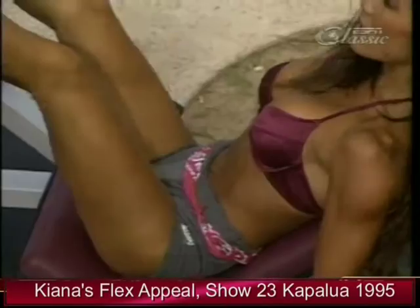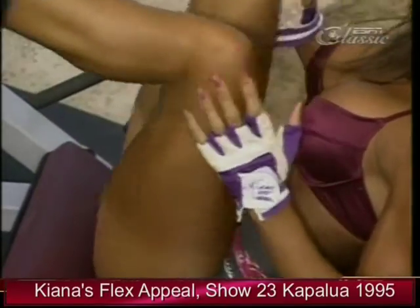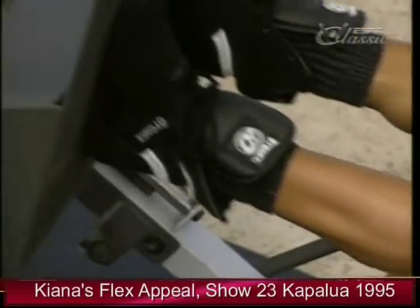Five more. These look like they're working your calves, too. Four. I like to tighten and flex the calf at the top of the movement. Three. Last two. And one.